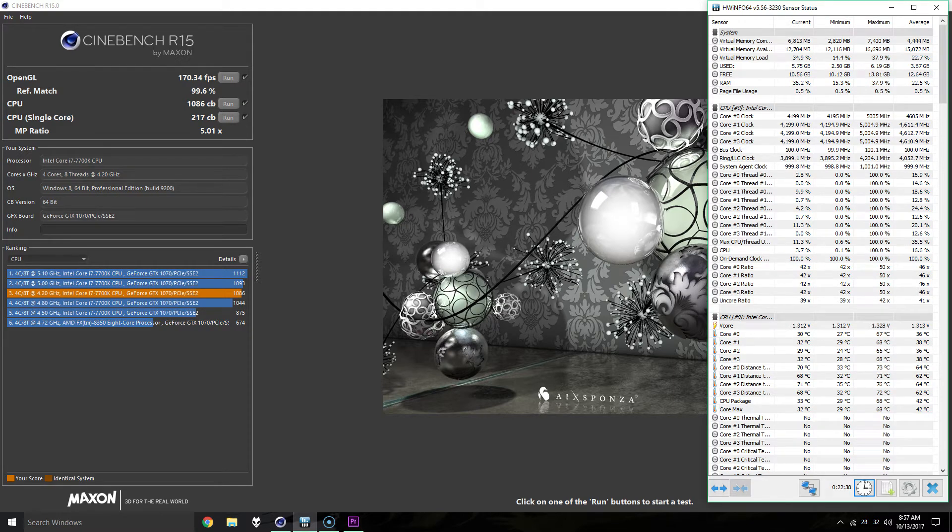All right, so that's more or less the same as the last time I ran this, so it's pretty consistent. I'll have a link to my test before I delidded, and as always, thanks for watching.